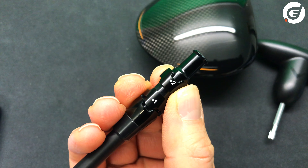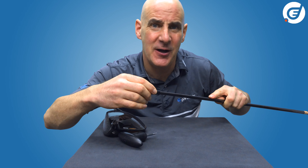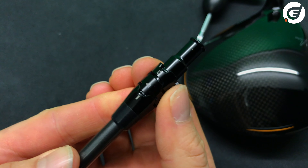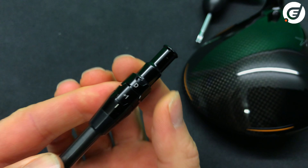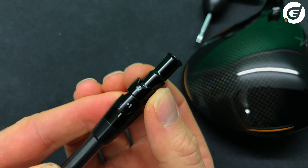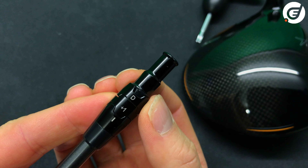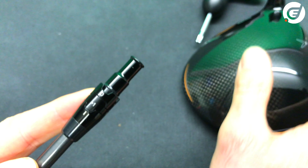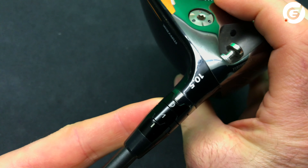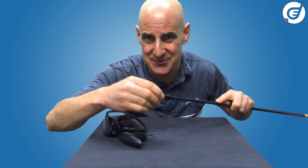Let's say I want to hit this driver a little higher and bring up the spin a little. To add one degree of loft, I go to the lower cog and line up the plus one with the little hyphen, holding it in place with my fingers. I can now turn the top cog — it's like a little jigsaw. I now see two options that fit: N for neutral and D for draw. If I choose the draw option, I line up the D and reattach the head, ensuring my settings are lined up again between the hyphens.